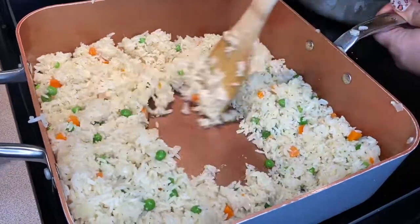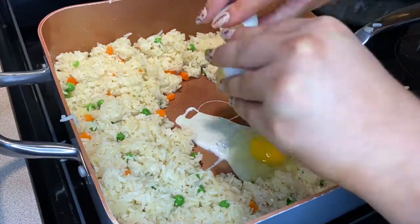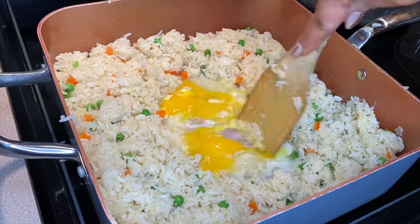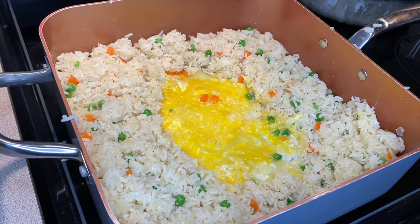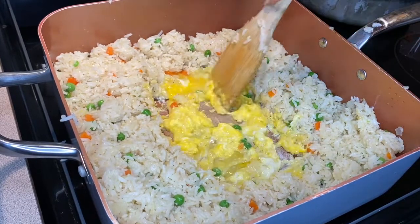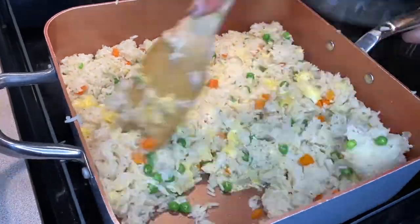Now we're going to add some eggs to our rice. Instead of using another pan, I'm just going to clear out a space right in the middle of the rice, crack two eggs, and scramble them right there with the rice. Once the eggs are done, we just mix them in with the rest of the rice.